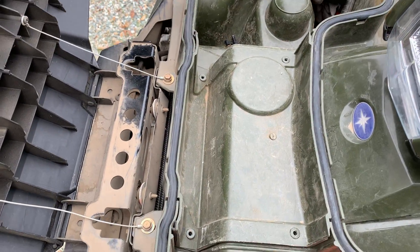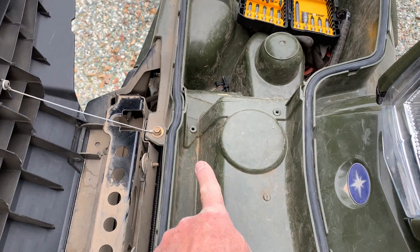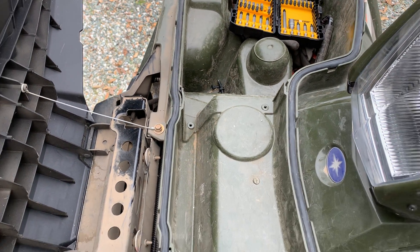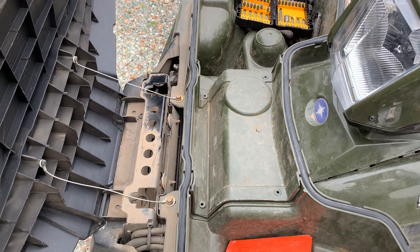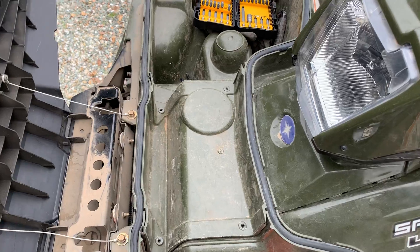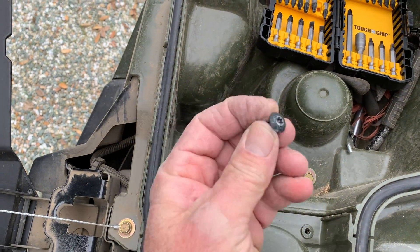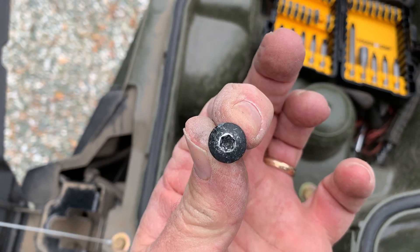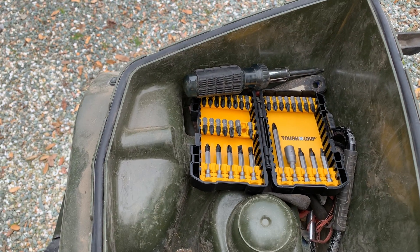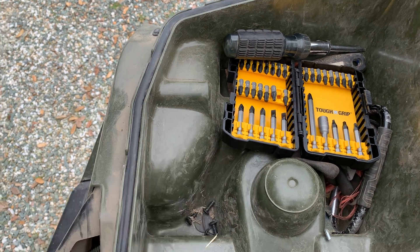There are four bolts holding it down — one here, one here, one there, and one over there. I've already removed those. They are a T25 bolt — a little star shape — so you're going to have to get one of those bits to take that off.